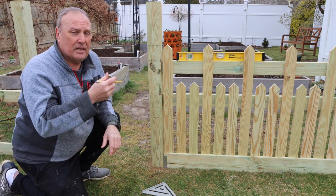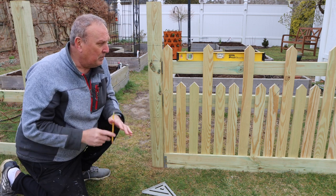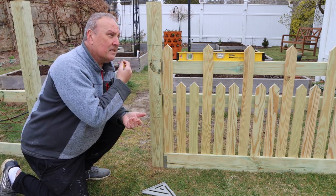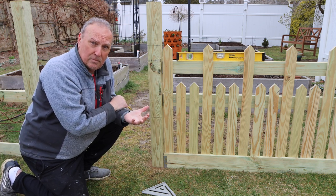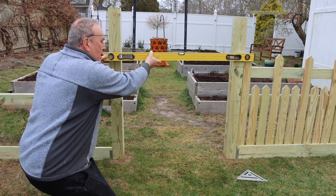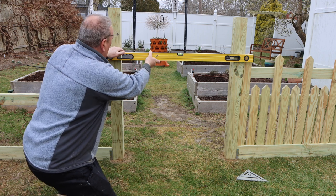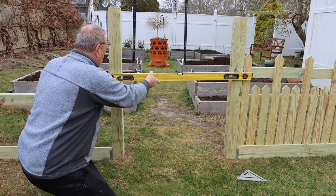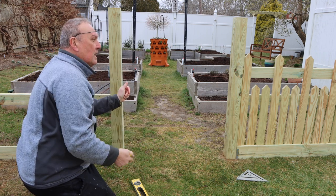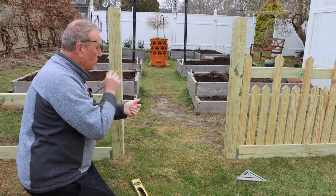Whether it's a spirit level or a water level on a string, the important thing is to measure from your lines and take plumb or level lines from there to build the rest of the fence members. To transfer these lines to the other posts I use a four-foot level: put it on the post, level it, draw your line. That's how you jump across the fence area — everything else is connected and you'll have a level line drawn around the post.